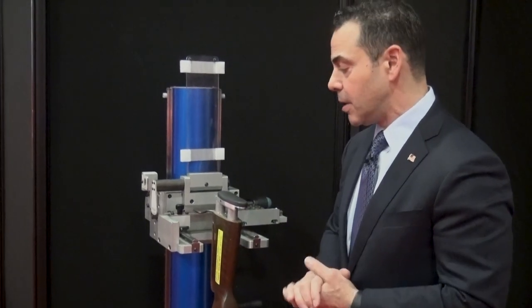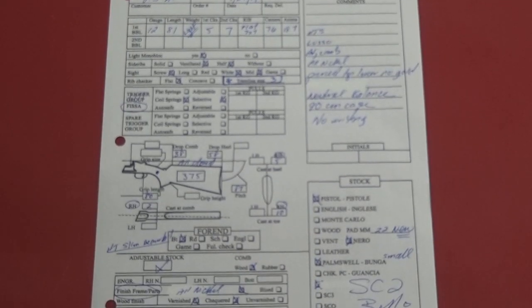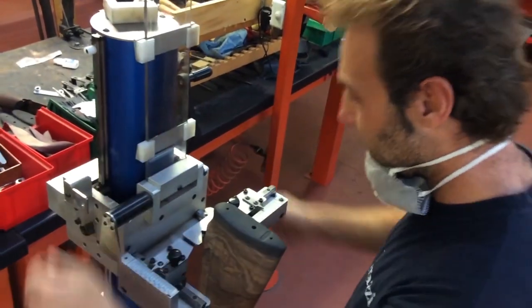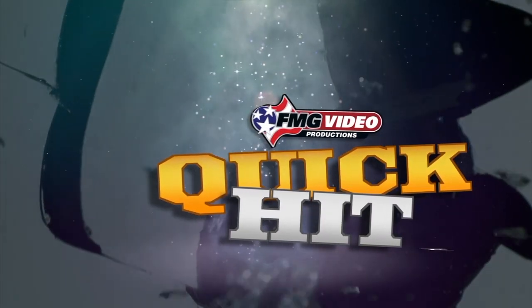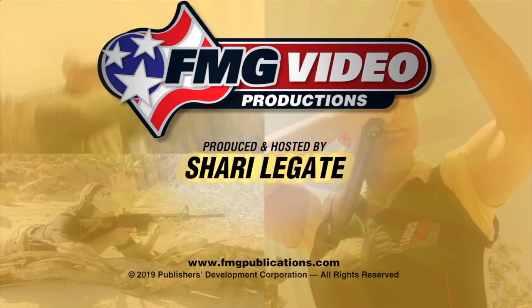Then we're able to transpose that to an order form, and within about eight or nine months, we're able to deliver a full custom gun. And that's your quick hit from FMG Publications.